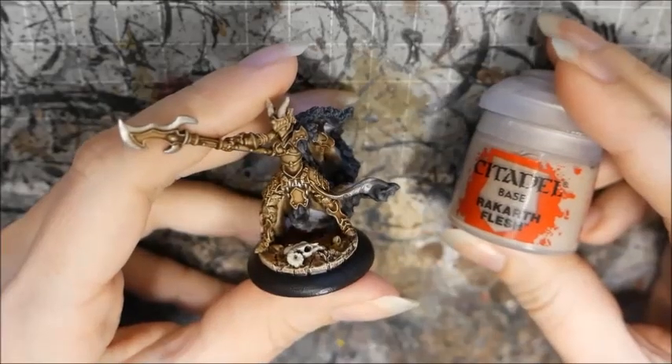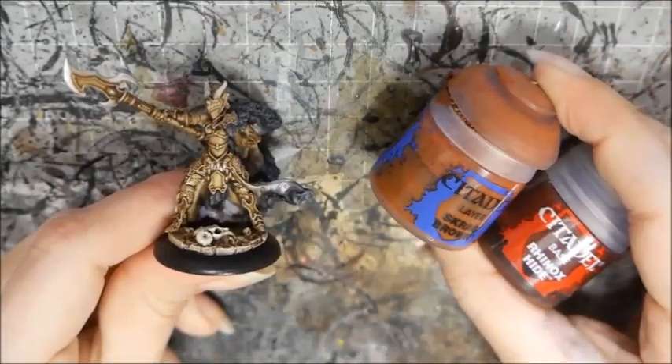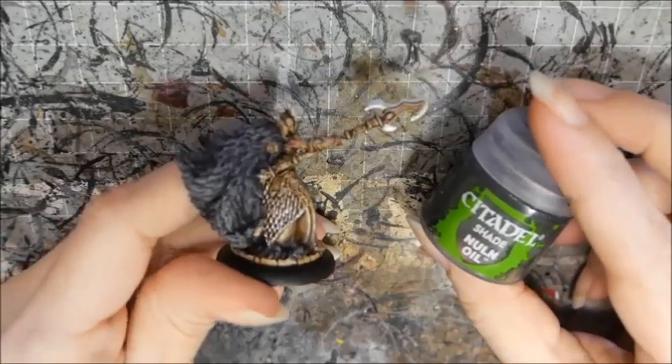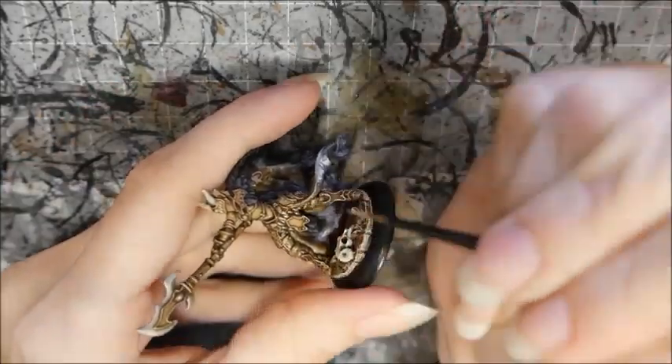I base coat the skin with Rakarth Flesh. When that's dry I wash it with Seraphim Sepia. I paint her blighted arm spines with Scrag Brown followed by Rhinox Hide, then wash it with Nuln Oil. I highlight the skin with Rakarth Flesh then mix a little white in for the final highlight.